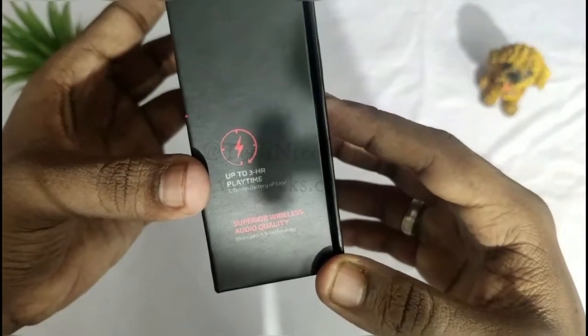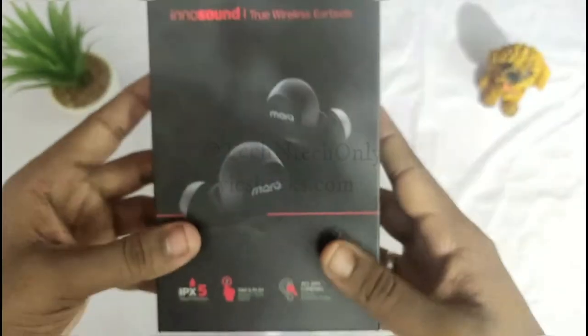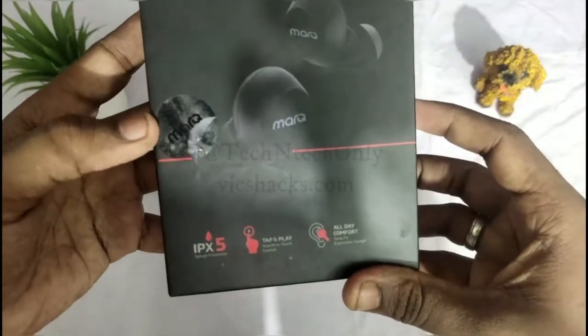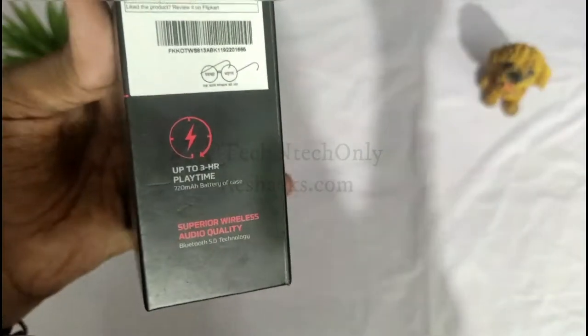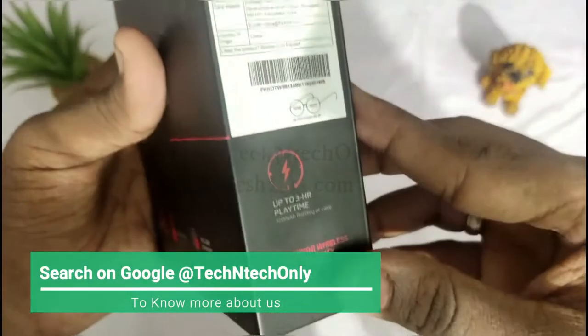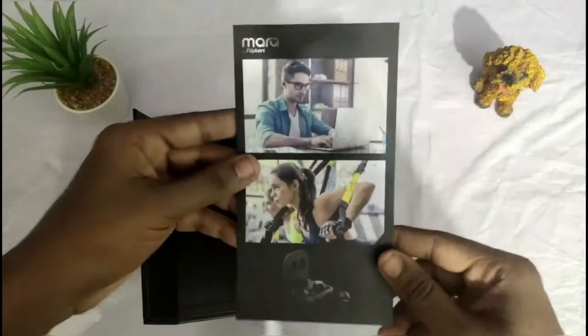It claims playback for up to three hours. I have already used this device — each earbud has a 50 mAh battery capacity. It mentions almost three hours, but in practice it gives more than three hours of continuous music playback.